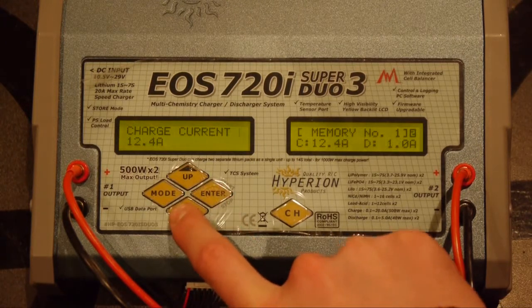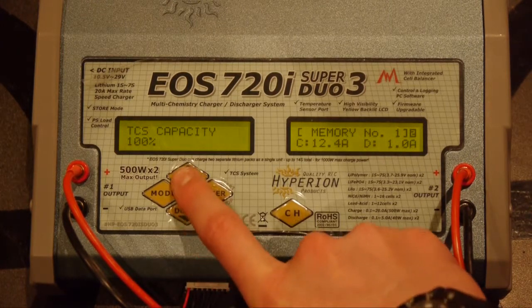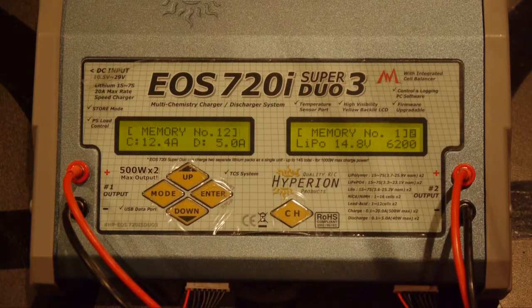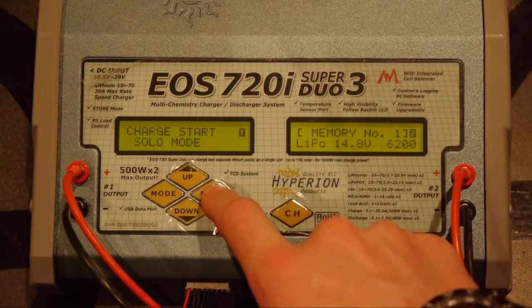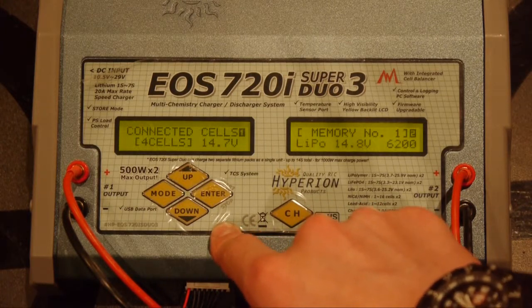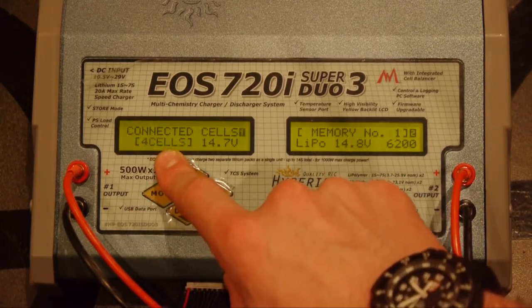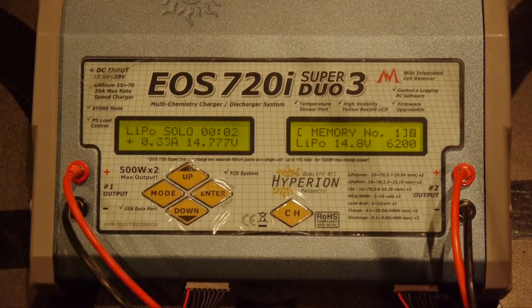Hit enter. Now there are a lot of other things you can change — different shut-off temperatures, different safety timers — but we're going to leave those the same and go back up to the main screen. Once we're in the main screen, we're going to hold enter down, which is basically just going to ask you if you want to start the charge. Hit enter, then hold enter again. It'll do a battery check, making sure you have the correct number of cells chosen. It is a 4-cell pack and it's saying we've chosen 4 cells. Go ahead and hit enter — we are up and charging, and that is all there is to it.